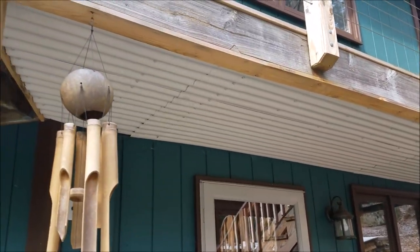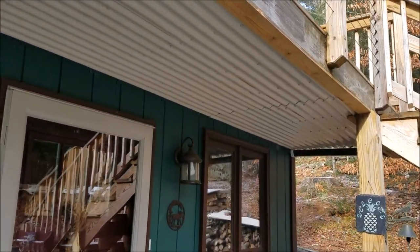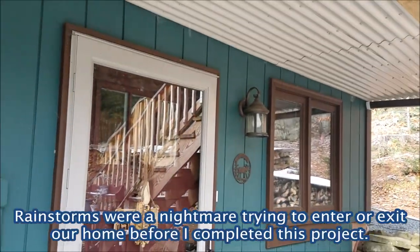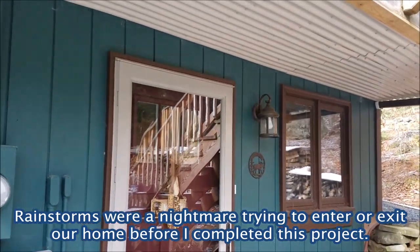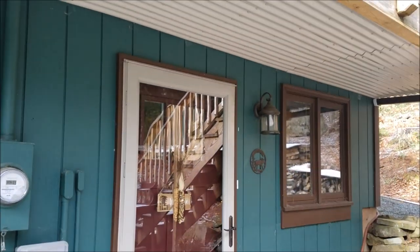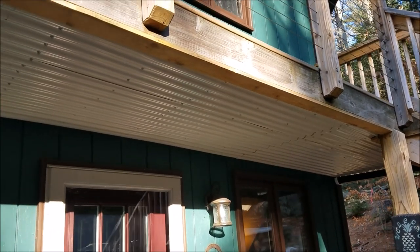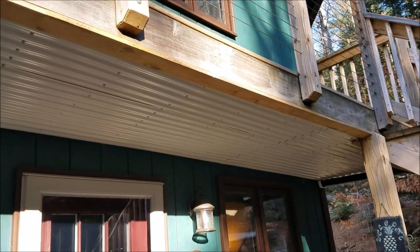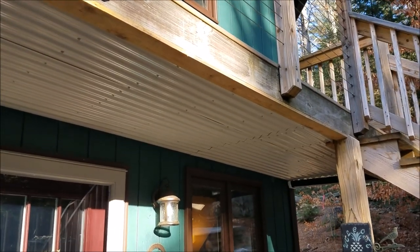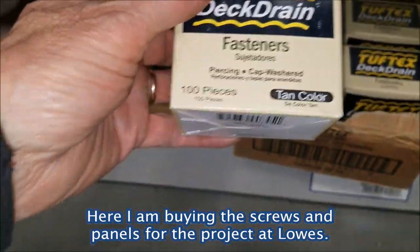I built this under-deck water diversion canopy a few months ago and it's been a godsend in preventing water from gushing down on us from the deck above when we go in and out of our front door. If you have a similar project you'd like to tackle, please check out this video.